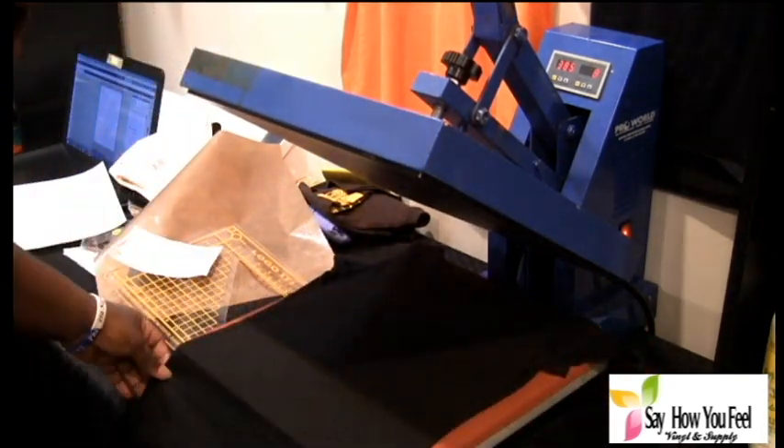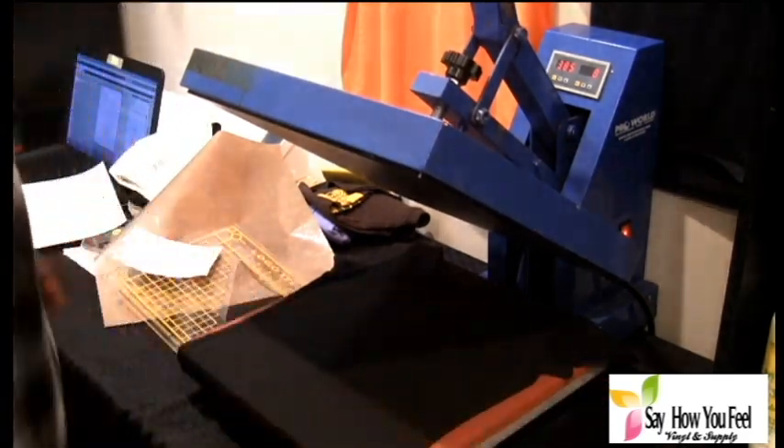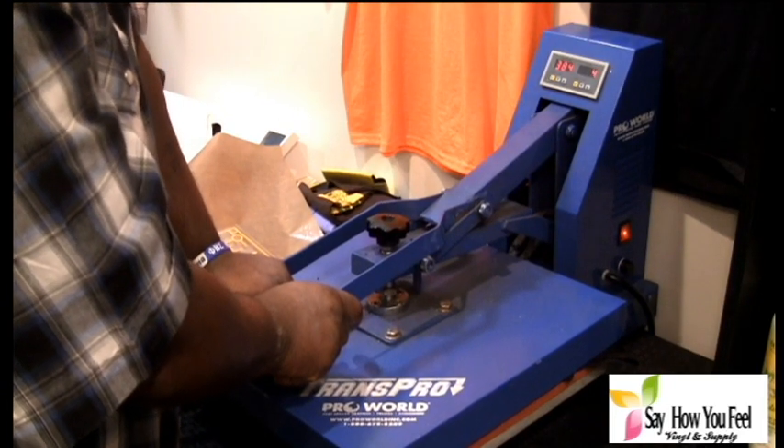First thing you want to do, you want to make sure your press is on the right setting. It's at 385 degrees. Of course, you want to do your quick press down to get that moisture out of there.